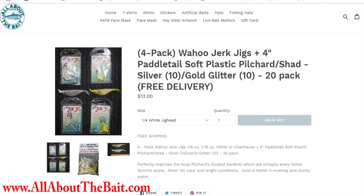For those that remember, in the beginning I actually sold these paddle tails with a little pack of jig heads — they were called Wahoo jerk jigs — and I was just getting them from my local Kmart. I'd buy every single one they had, package them with a 20-pack of paddle tails, and sell them like crazy, because one goes with the other. Unfortunately, the Wahoo company discontinued making them and I couldn't get them anymore.